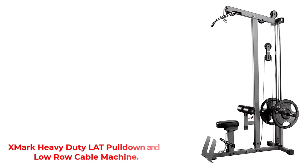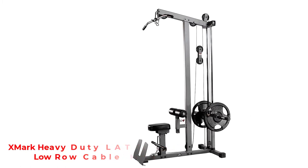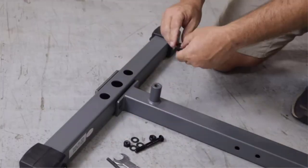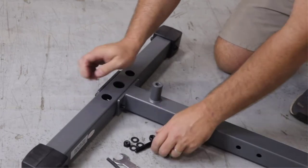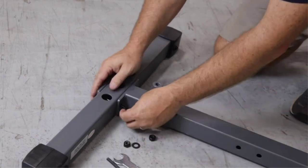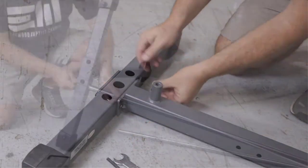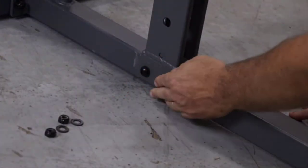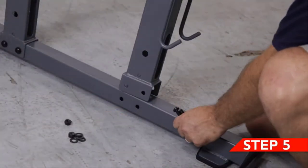Number 2: Zmark Heavy Duty Lat Pull-Down and Low Row Cable Machine. The Zmark deserves to be the best home cable machine on our list with its efficient and powerful lat pull-down design. It is made of sturdy materials and designed to hit multiple muscle groups without taking up a lot of floor space. The 11-gauge steel frame is loaded with plates instead of using a central weight stack, so it will not bend or wobble when lifted.